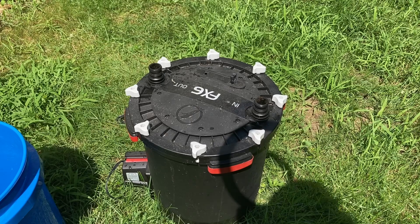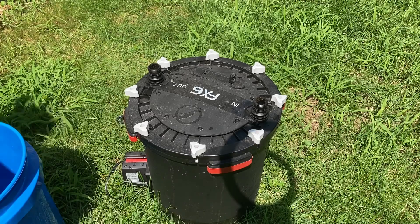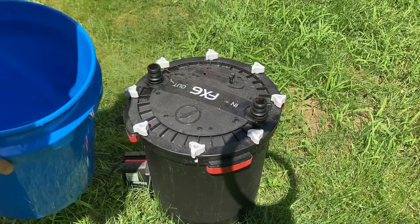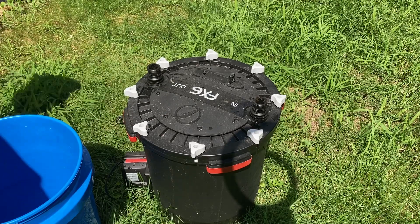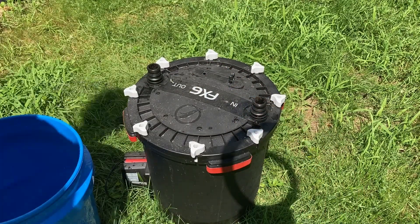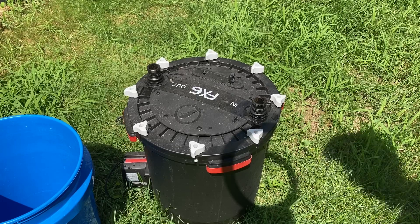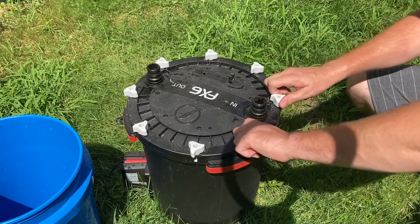Alright guys, we're in the backyard. A couple things you're gonna need when cleaning your FX6 — or just any filter in general. You can do it in the sink or in the backyard. I've got a couple buckets: one empty to hold all the cycled media, and the other with clean tap water. I know someone's gonna say you should wash the foam filters in tank water, but I'm not too worried about it — I get enough cycled media in this canister filter that I'll be just fine.